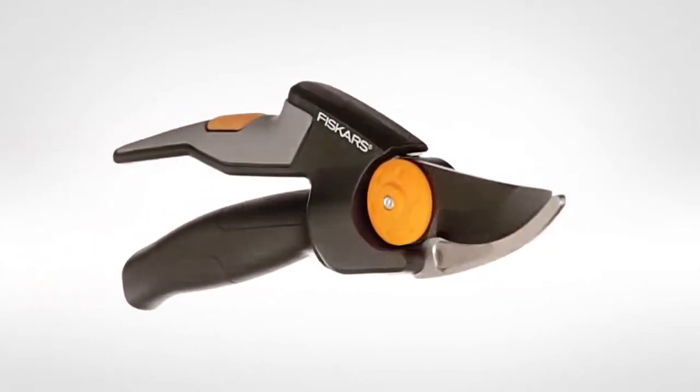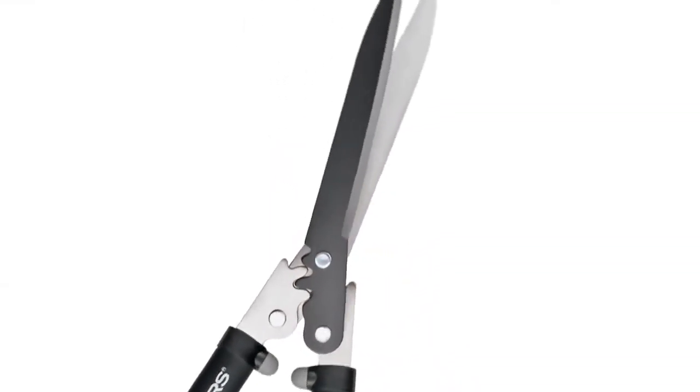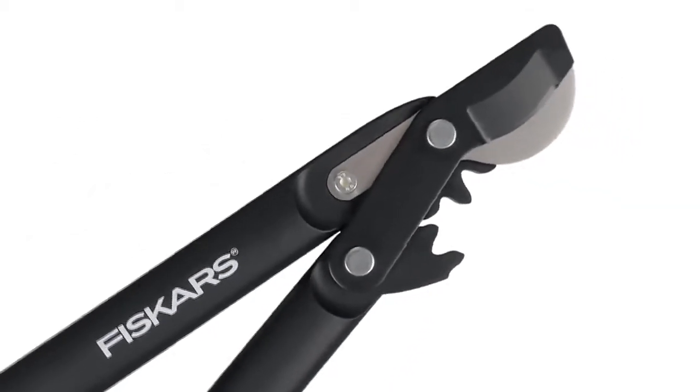To improve performance even further, our blades are sharper and slimmer to cut with less resistance, enhanced with a low friction, rust resistant coating for performance that lasts.